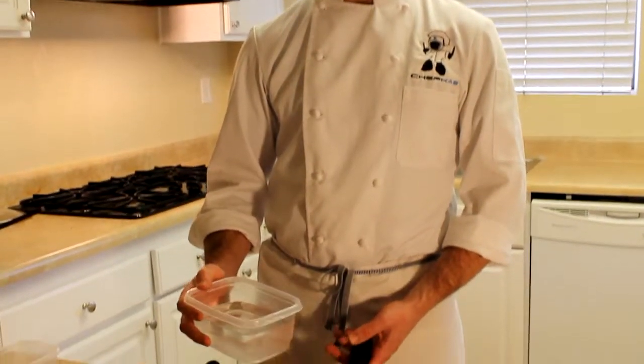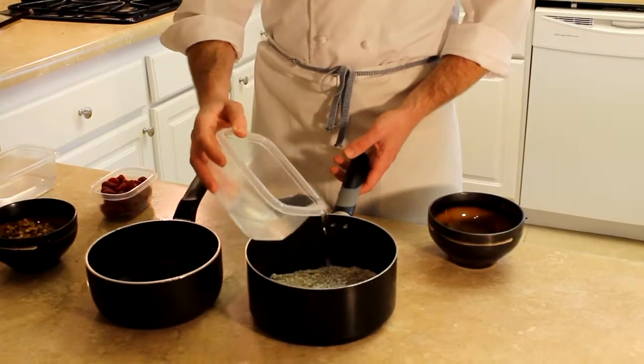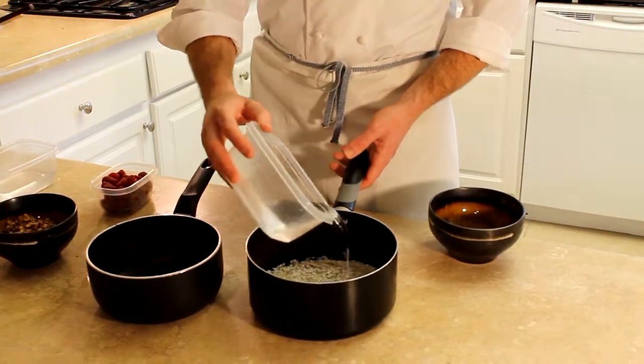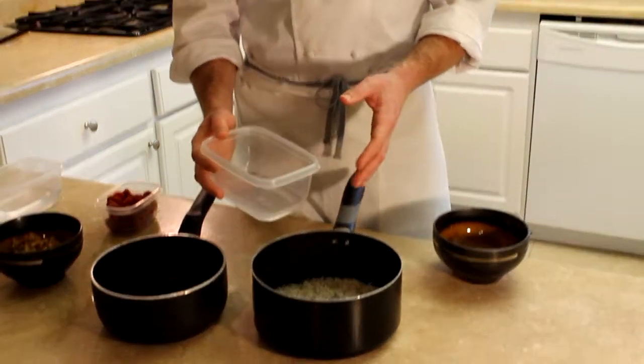You're going to go with a three to one liquid to buckwheat ratio. You can use milk, coconut milk, or almond milk. For today I'm just using water — there's really nothing bad about using water. You can always add in more liquid or cook off the additional liquid, so don't worry about making it too wet; it's just going to take more time to cook.